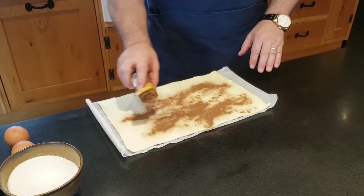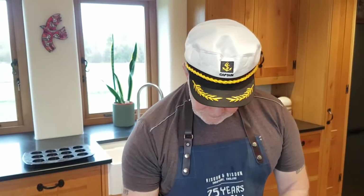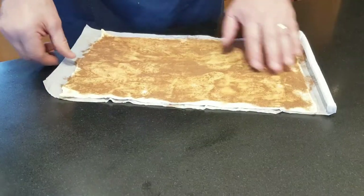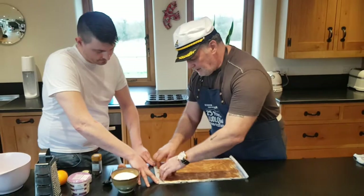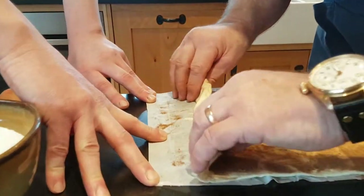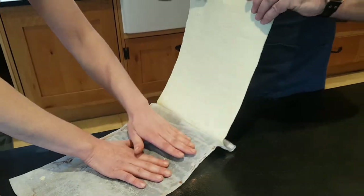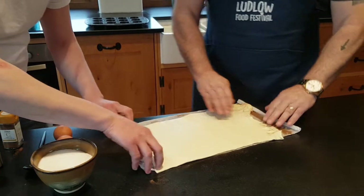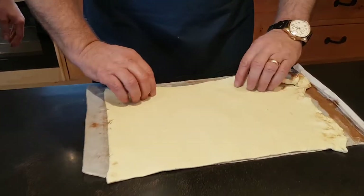I'm going to put the cinnamon on just roughly around and then work it in. I'm going to ask my chef to just hold the end of the paper, please. And then I pick it up nice and easy like this, just pulling it off. And then I'm going to pull it upside down and roll it up like a big sausage.